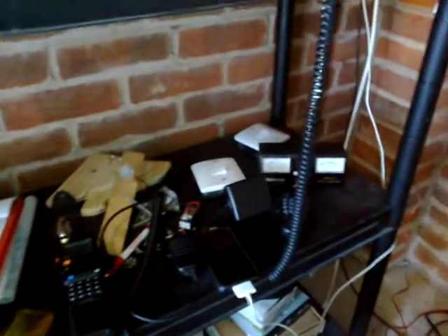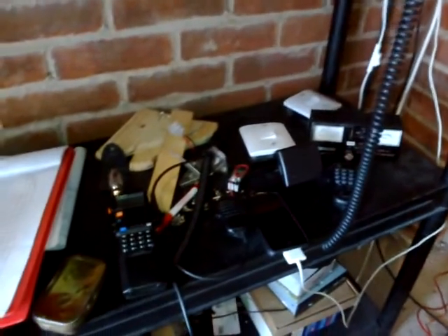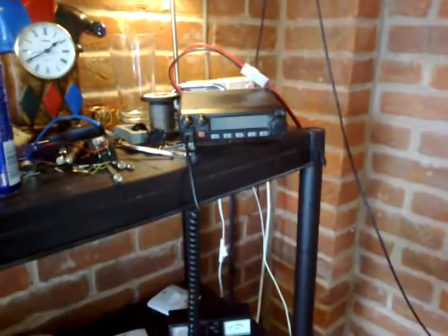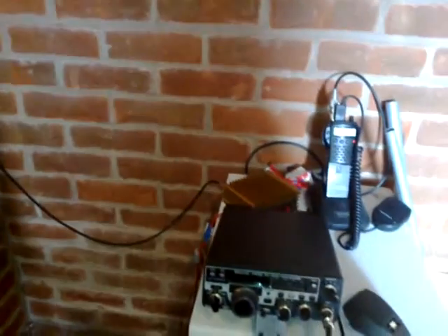Do I use CB, amateur radio, PMR? And then they start talking about licensing for amateur radio. All I can say is, as long as you've got a radio, that's better than no radio.